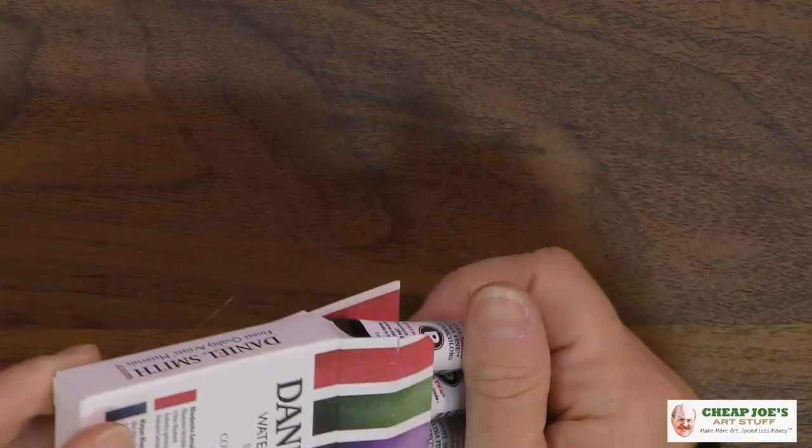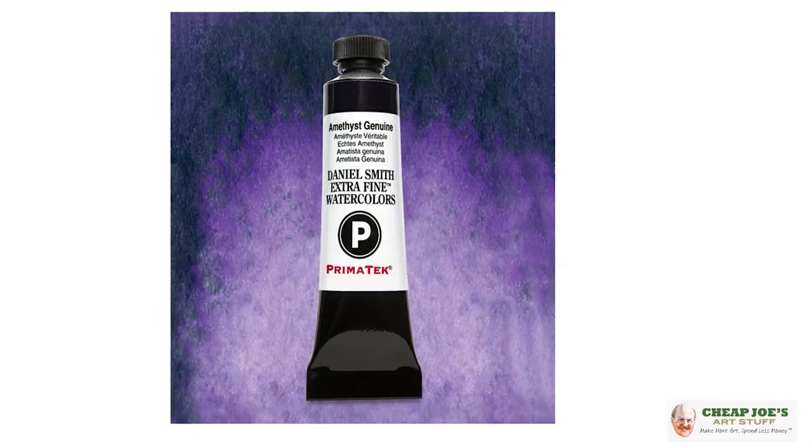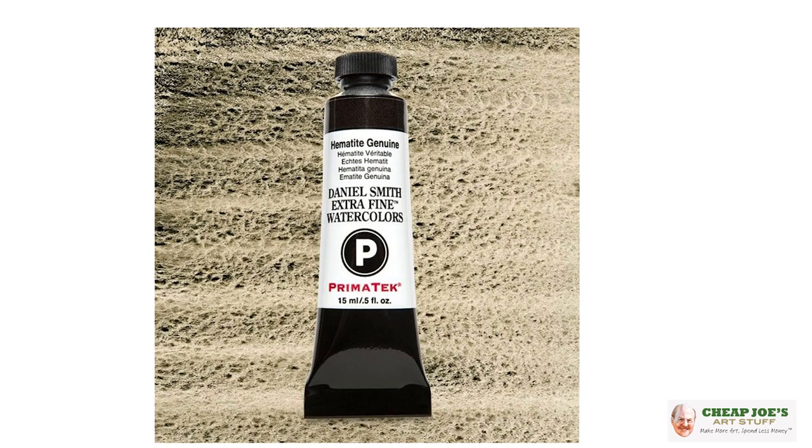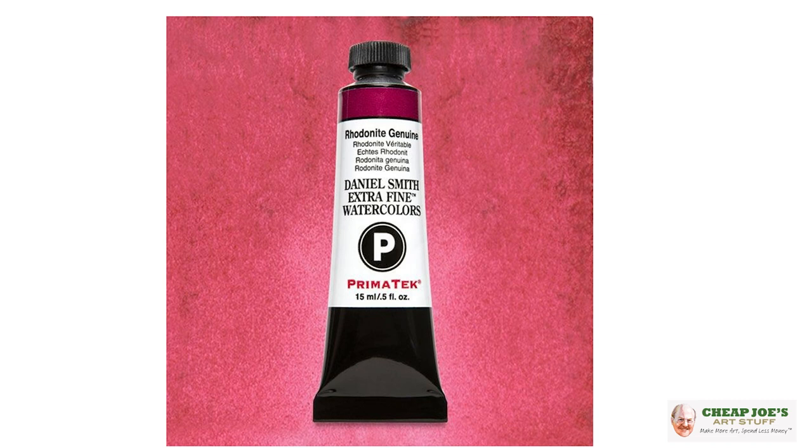There are five milliliter tubes of each of these little beauties. We have Amethyst Genuine — actual amethyst, folks — and then Hematite Genuine, which is kind of a really deep reddish purple, and then Mayan Blue Genuine, which is gorgeous, and then Rhodonite Genuine.